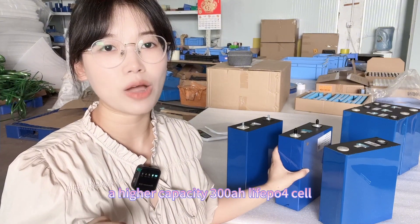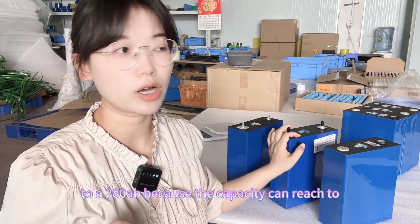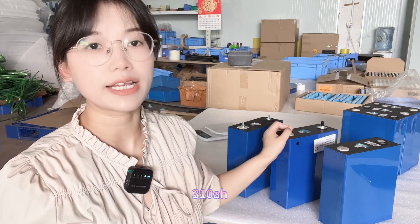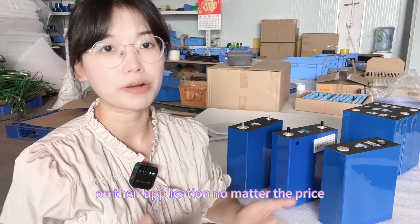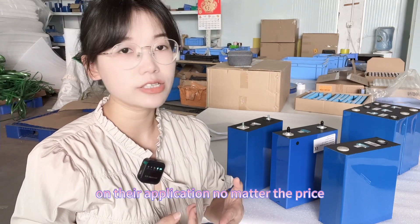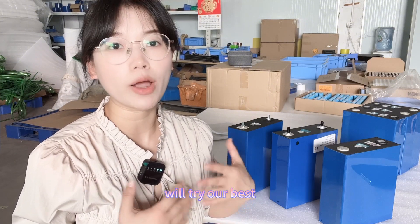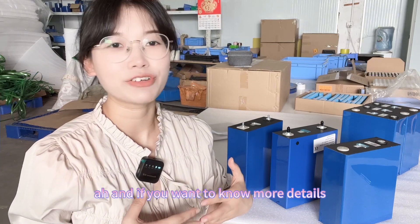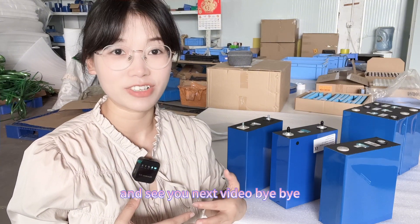If you want higher than 300Ah capacity in a lithium-ion phosphate cell, then we highly recommend the EVE 280Ah, because the capacity can reach 310Ah. Different customers have different needs. No matter the price, capacity, or internal resistance, we will try our best to meet your needs. Contact us with our sales team for more details. See you in the next video — bye-bye!